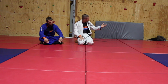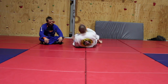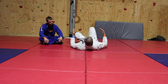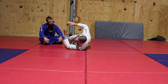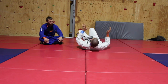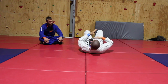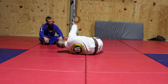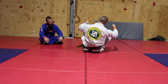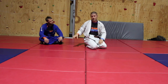This technique is called the elbow escape, hip escape, or shrimp escape, and it's very effective. The biggest tip: turn on your side before you do it. Unless you have a big belly you're normally wider side-to-side than front-to-back, so turning on your side lets you fill that triangle better. Turn on your side, push your butt straight back, sit up, and sweep them over.